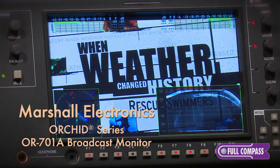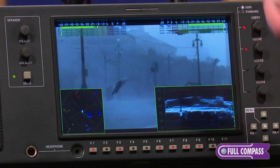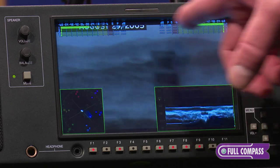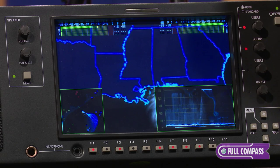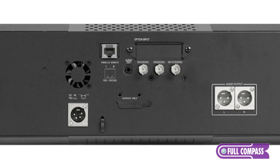The Orchid monitor is a 7-inch monitor. It features a real-time vectorscope, waveform, and up to 16 audio channel monitors with stereo speakers. It has two HD-SDI inputs, one HD-SDI output, and two XLR outputs.